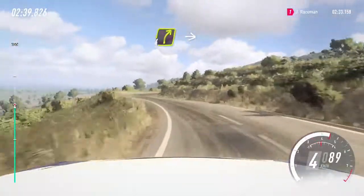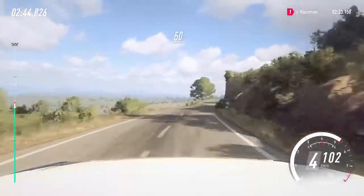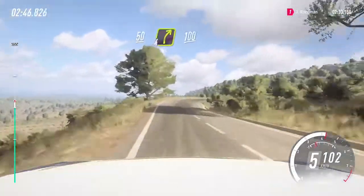4 right, into 3 left, tightens, small cut. To keep right, to keep right of a 50, 4 right 100.